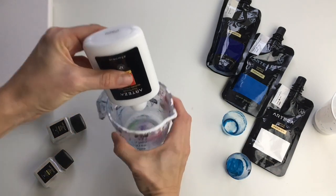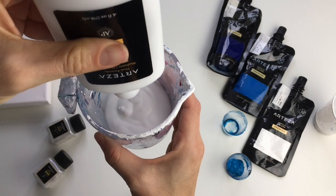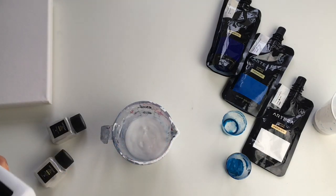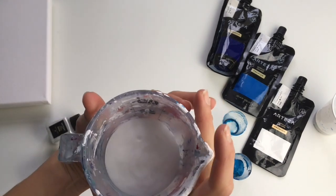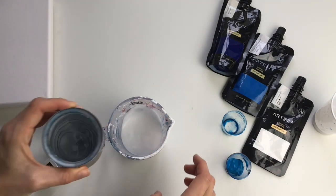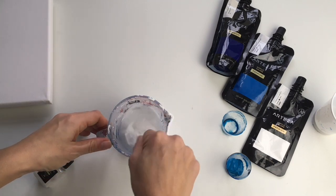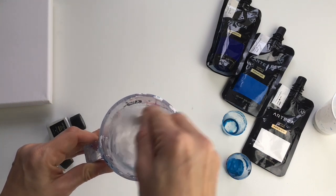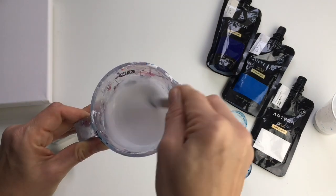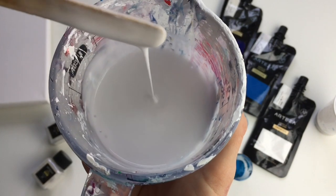So I will put 60 milliliters of this PVA glue and then 40 milliliters of water — a little bit more is okay, like 40 to 43 milliliters, that's fine. Then I mix it all very well together. That's very important to mix it all very well. This is perfect as a pouring medium.